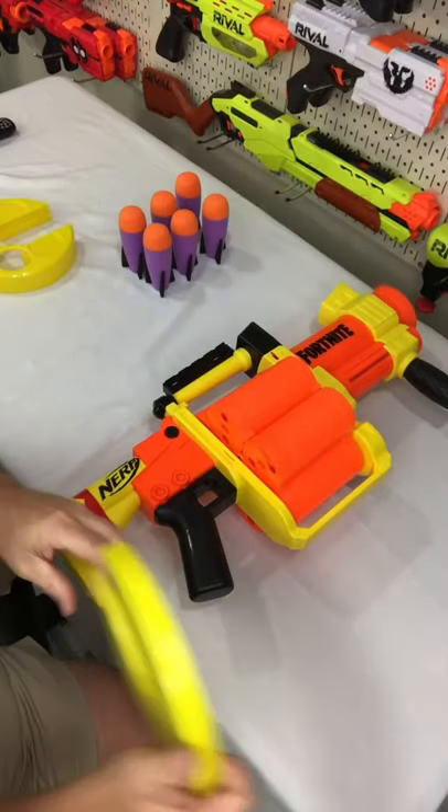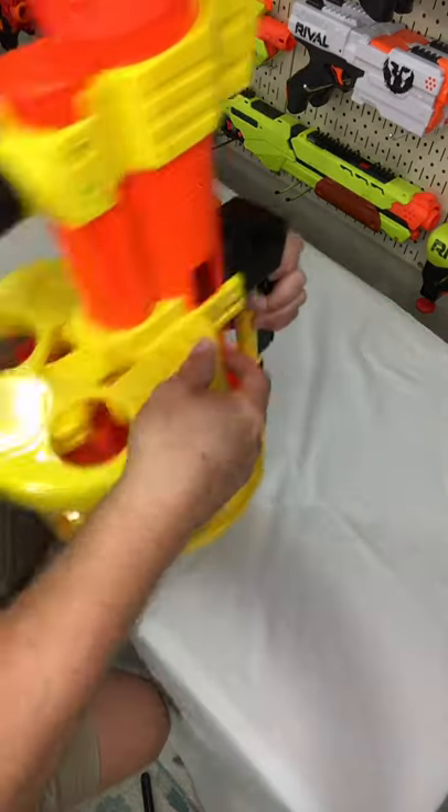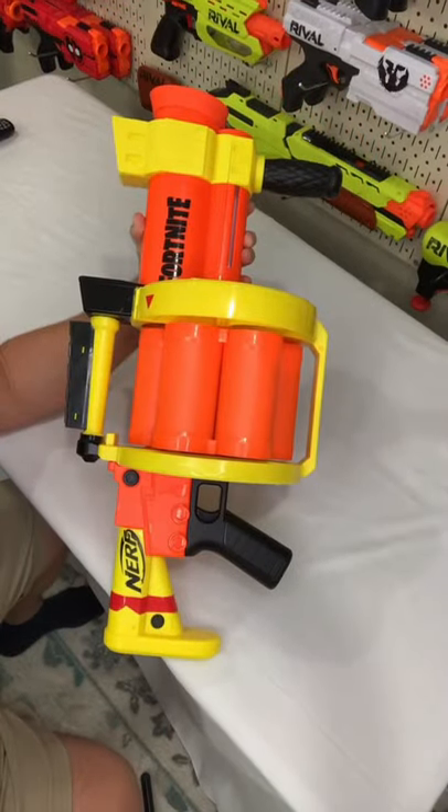So you're going to line that up. Perfect. And then you're going to do the same with the front. There we go. Perfect. Now let's load our missiles. And there we go — GL assembled.